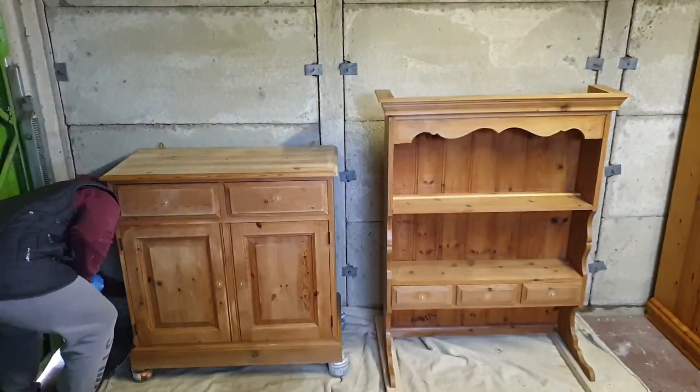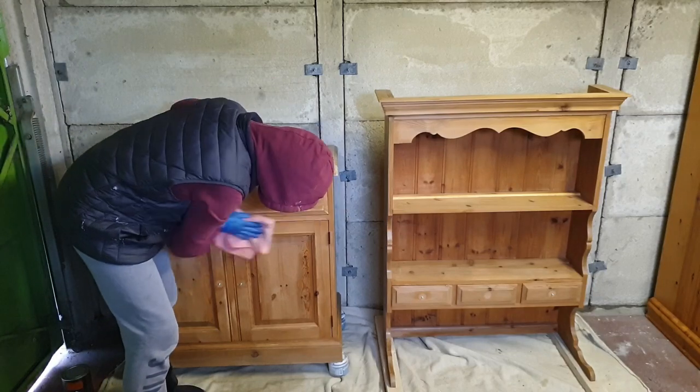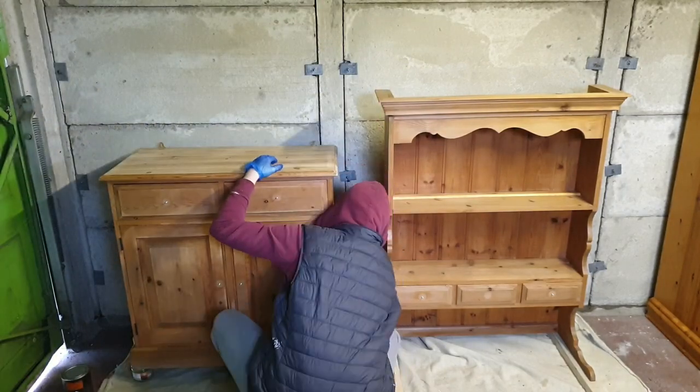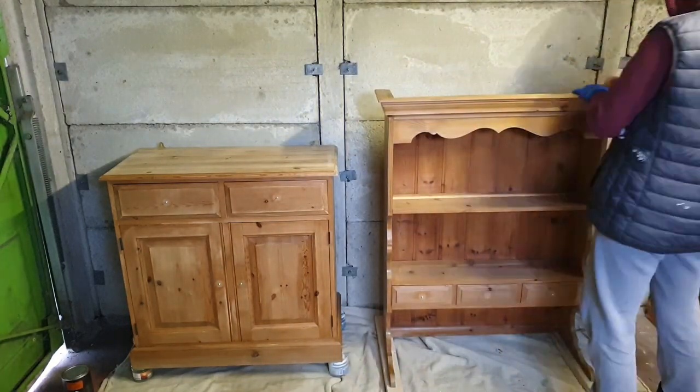After the scuff sanding I went over it with a very lightly damp cloth and tried to remove all the dust from sanding. This is the last cleaning step before getting to priming.